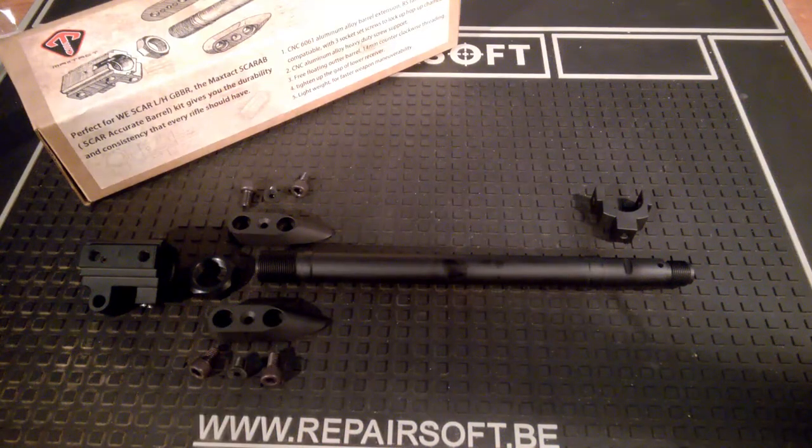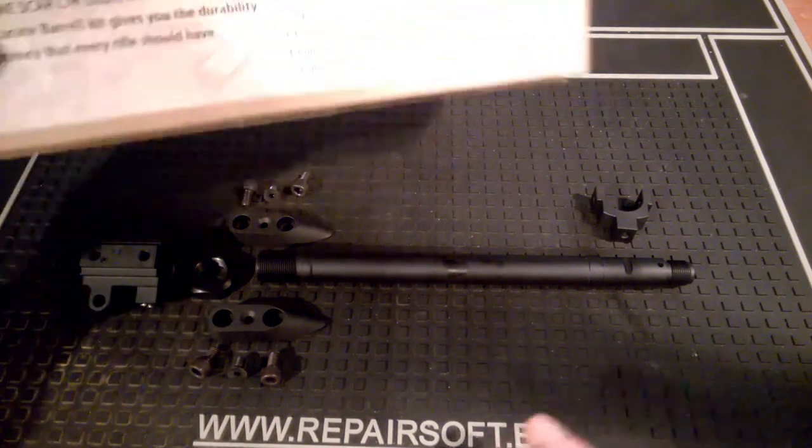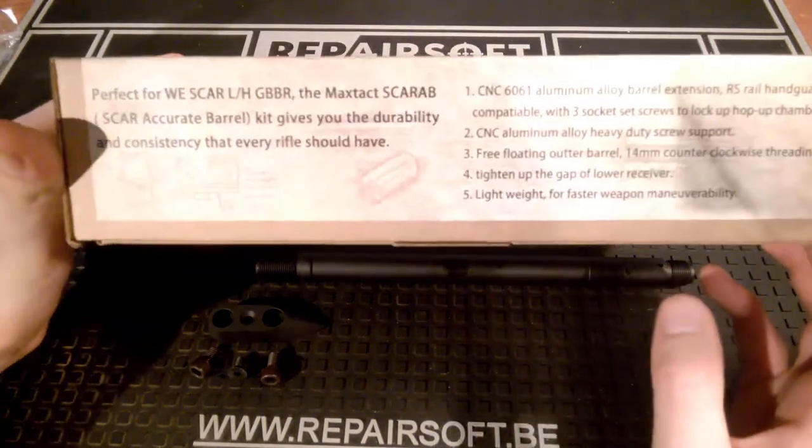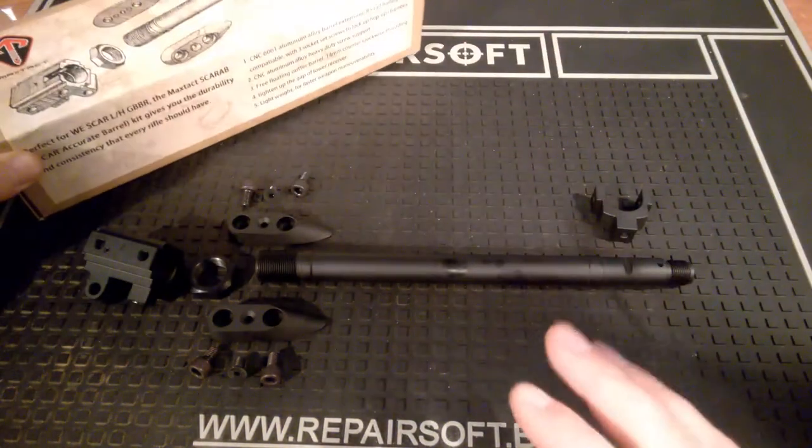Hello everyone. Stan from StanGBB build here, and today I'm going to talk about a kit that I recently received from a fairly unknown company called Magstect. This product is a kit for the WE SCAR LNH GBBR. It's called the Magstect Scarab, standing for SCAR Accurate Barrel.